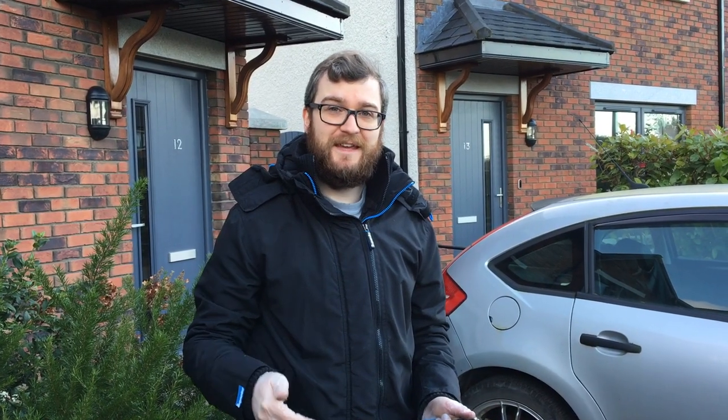Hello and welcome to another episode of Drive With Dudes. Today I'm going to show you how to remove a battery from a 2010 Seat Ibiza.